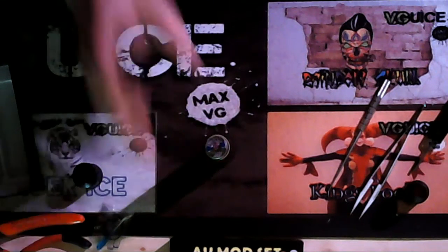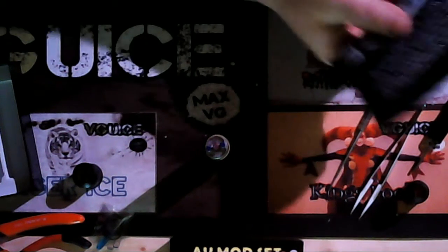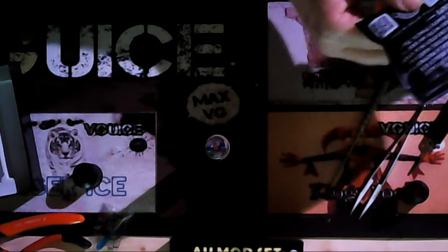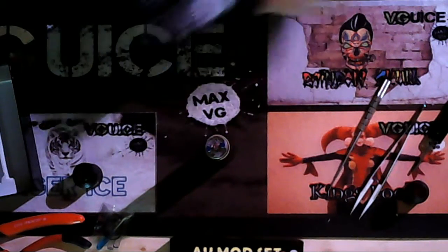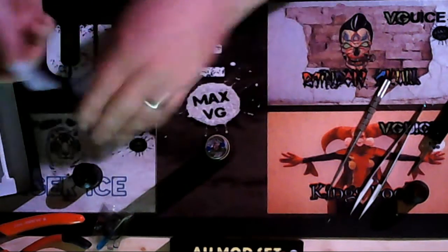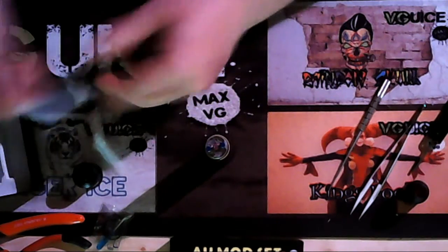So today I'm using the Cotton Bacon — which coincidentally says 'Not actual bacon. Do not ingest. Do not use in a medical setting or situation.' A nice little warning there. I'm going to take a little bit of this — quite nice fluffy gear — just run my fingers over it like this. It pulls off a nice little bit and removes all the loose material you don't need.